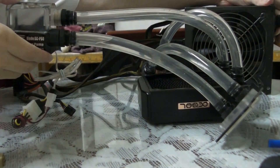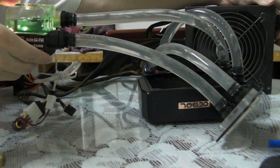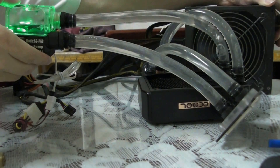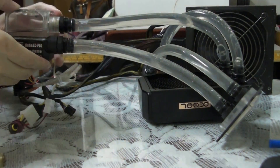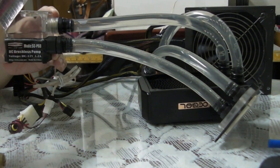Here comes the turning on of the pump. Wow, it's actually spinning quite fast.